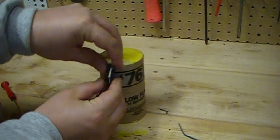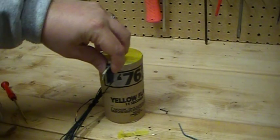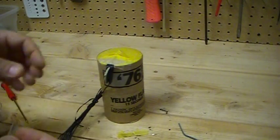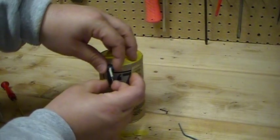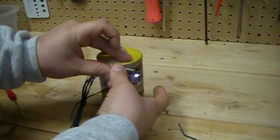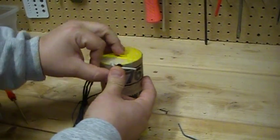I would normally use duct tape but I don't have any right now, so I'll just tape it to the side of the candle so it doesn't go anywhere.